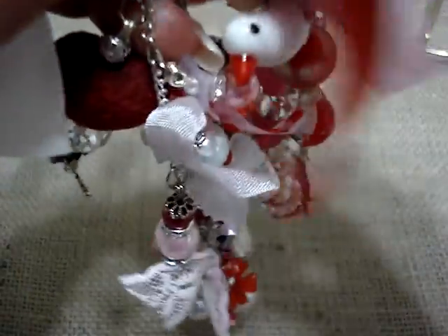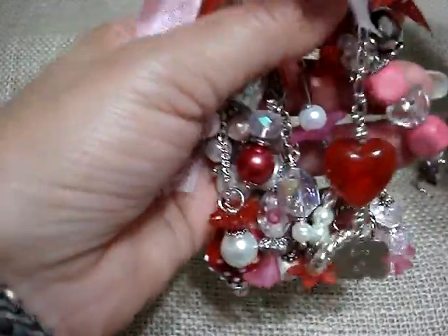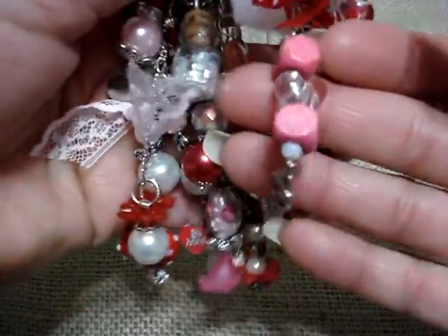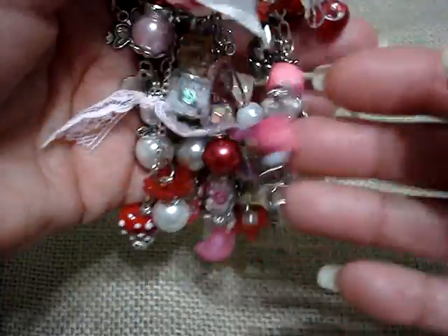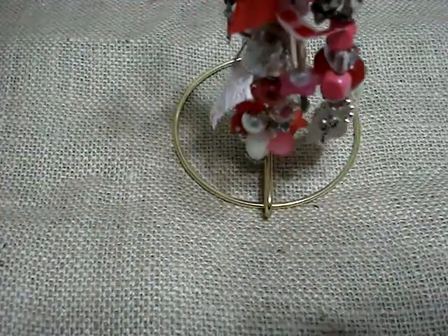So that is my Valentine's Chunky Charm. I hope you guys like it and it inspires you to make some yourselves, and I would love to see them. So if you guys can link them to my video, or send me an email telling me that you guys made one so that I could see it. Thank you all for watching. I hope you guys have a great day. Bye!